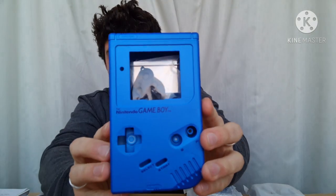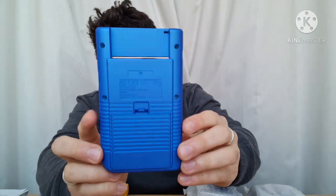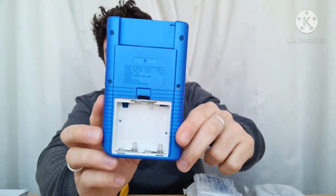First of all, we have this lovely blue shell. Obviously that looks gorgeous — it's almost like a soft-touch finish, which some people don't like; some people think it'll rub off, but I really like it. So that looks like that. You've got your battery tray in there, which is all finished off really nicely, and it's already got the battery contacts in, which is wonderful.